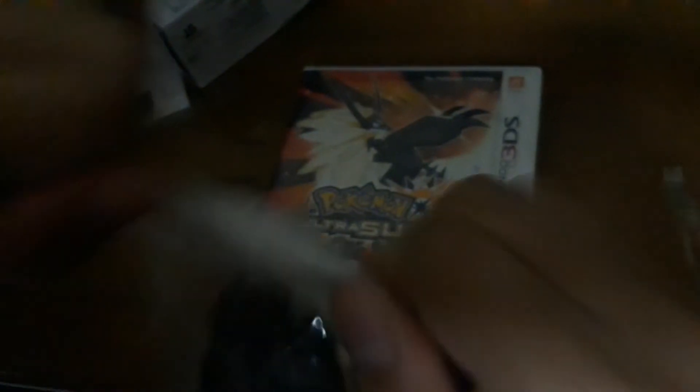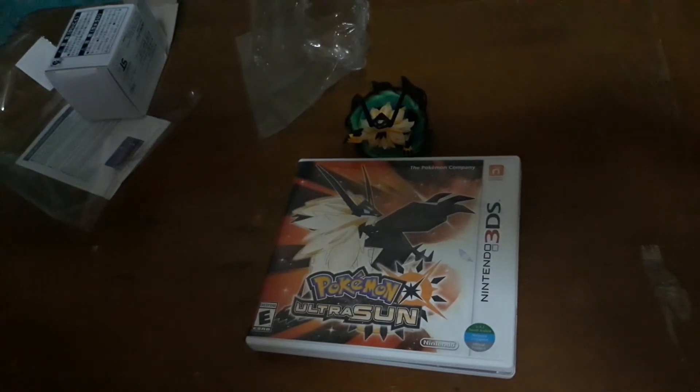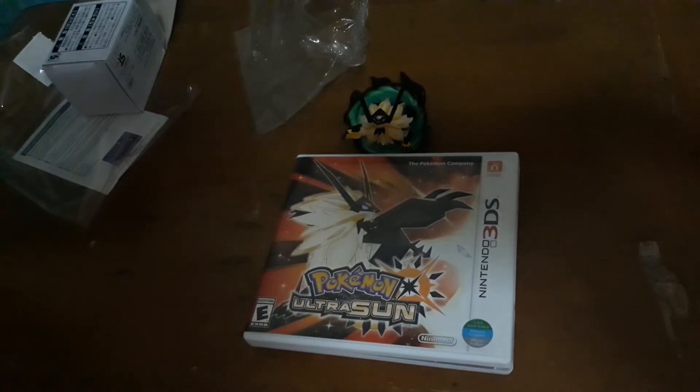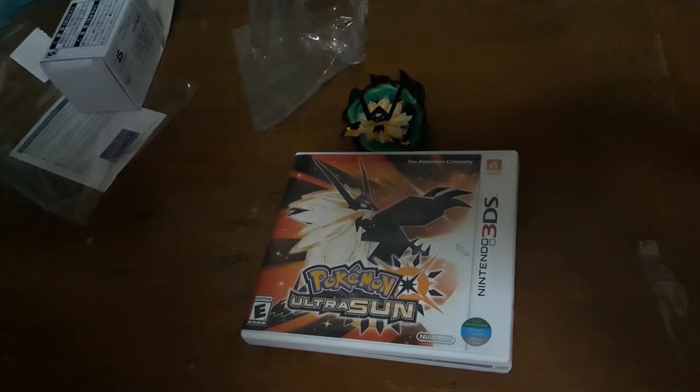It's hard to open, but here it is — I opened it. If you're interested in a Pokemon Ultrasound playthrough, please subscribe to my channel. If you enjoyed the video, please leave a like, and see you in the next video.